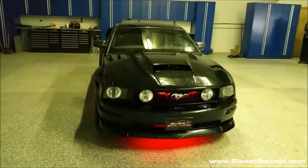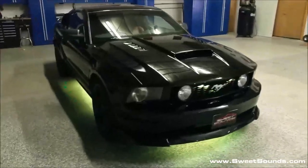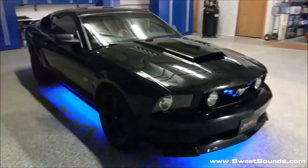Obviously inside the shop here with the cameras is not the most ideal thing, but you get a pretty good idea of what that actually looks like in the car. So that there is a one-off custom-made LED lighting kit that's available only here at Sweet Sounds, Mankato, Minnesota.